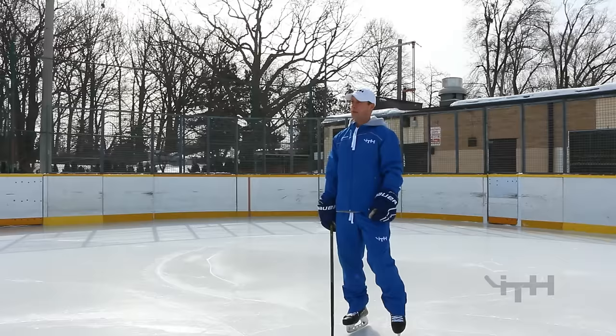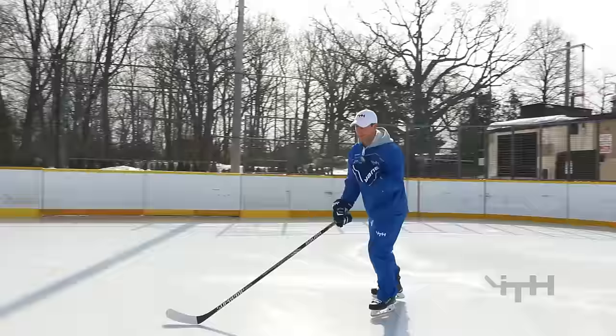The first drill we're going to do is the high knee hold. We're going to skate up to the blue line and then lift up your knee and hold it up as high as you can.